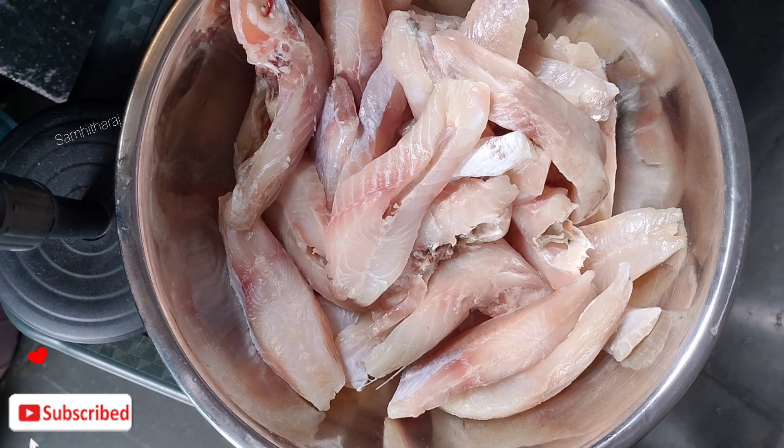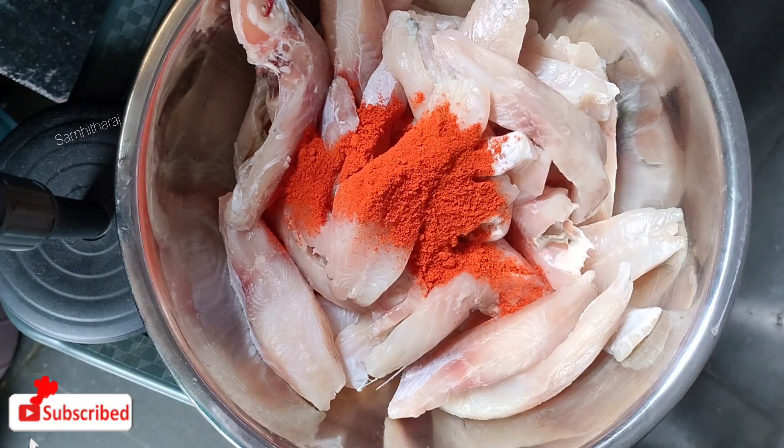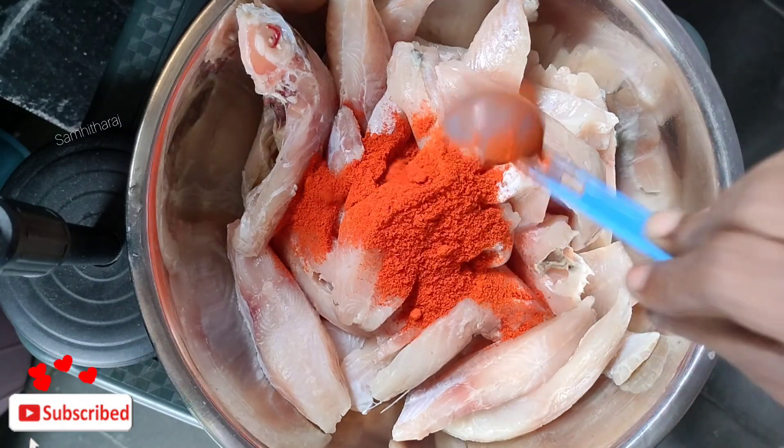First, I'm going to add 1 kg of fish, cut and cleaned, and I'm going to add water to clean it for freshness. Then I'm going to add 1 kg of water.